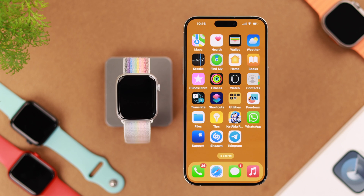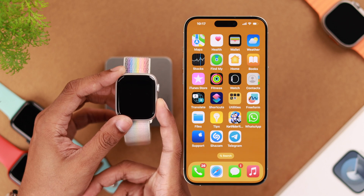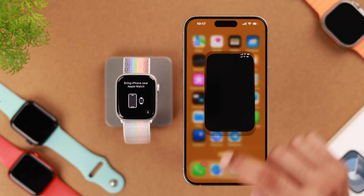Before we begin, make sure that your iPhone is running on the latest iOS 17 and your Apple Watch has sufficient charge. So let's turn our Apple Watch on and open the Watch app on our iPhone.